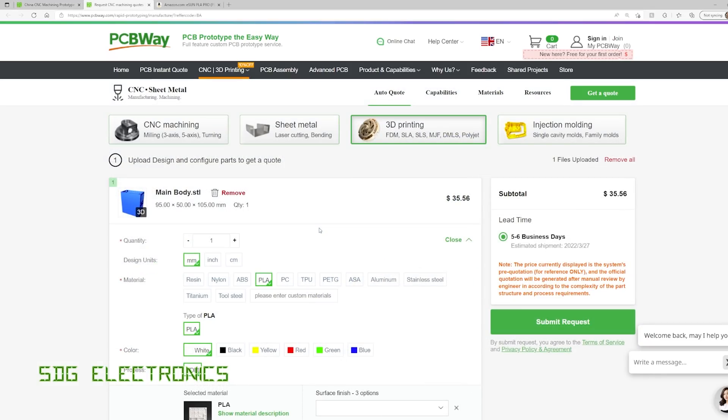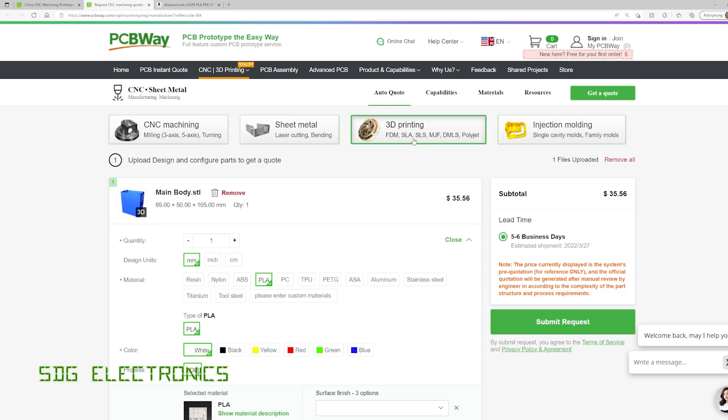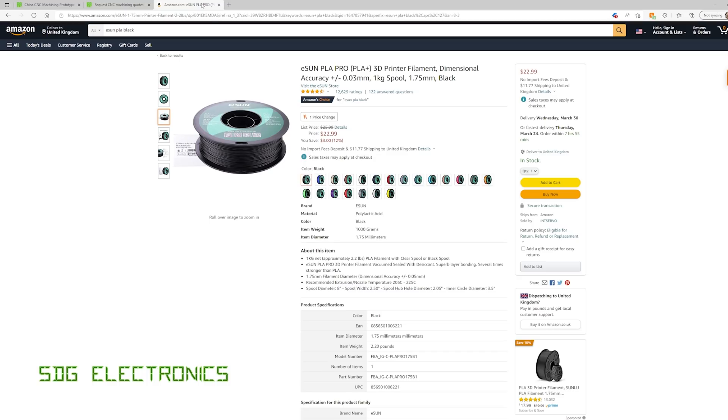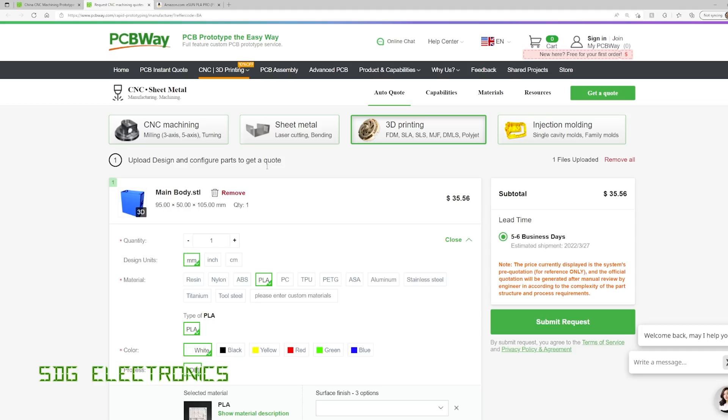I've uploaded the STL file for the main body of my studio light. It's quite a large part — 95 by 50 by 105 millimetres — and it's coming out at $35. When you compare that to printing at home, it's obviously more expensive. Looking at ESUN PLA at $22.99, the slicer software says we'll use about 73 grams and it will take about 10 hours to print, working out at about $1.70. So it is significantly more expensive to get these made for you.